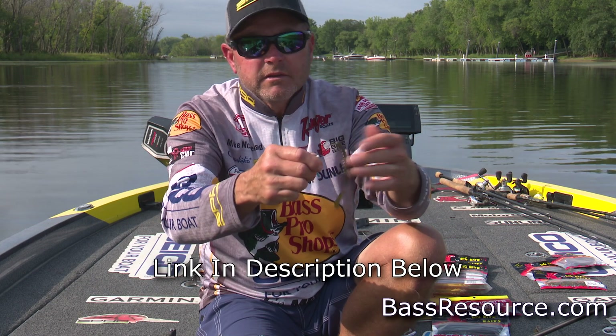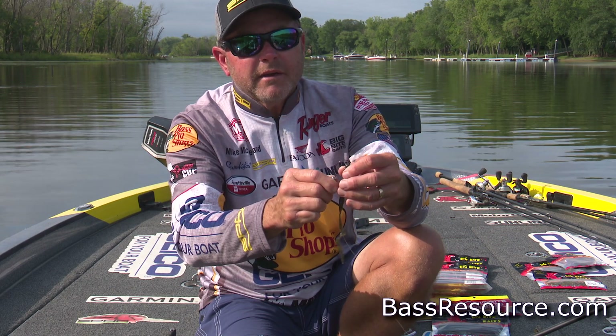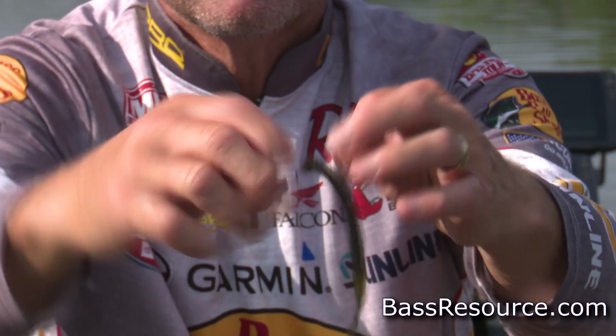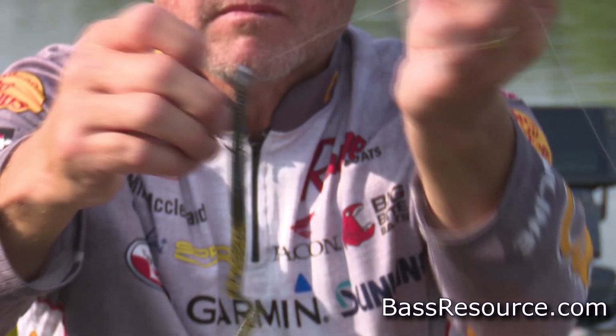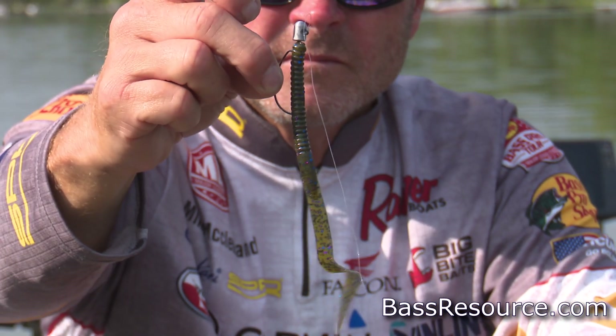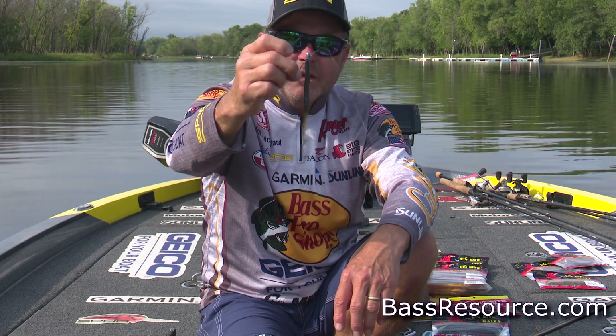You take that little Big Bite Baby B2 worm, thread it on about an eighth to a quarter of an inch, run it all the way up the hook shaft until you get to the EWG bend, then lay that worm, come back into the worm, put the hook point back in the worm, and you've got a completely weedless bait to throw.